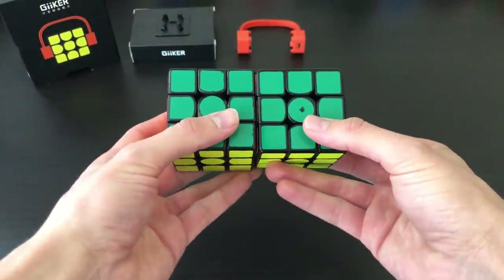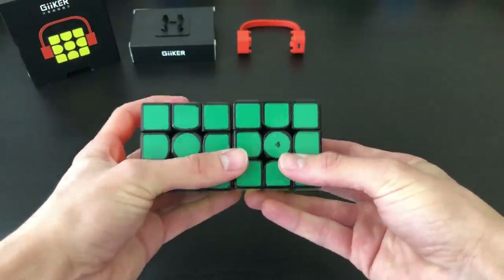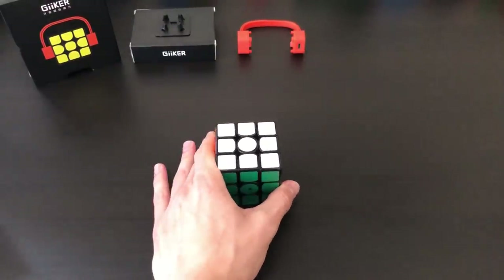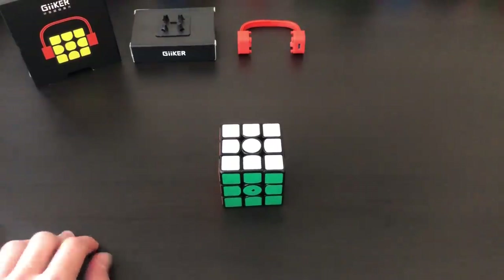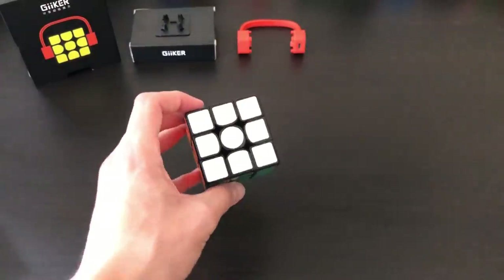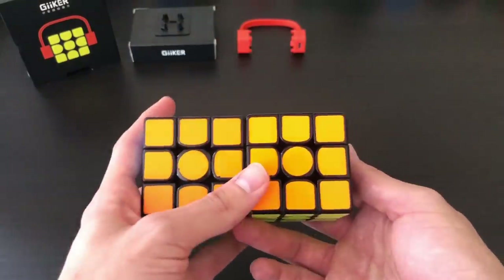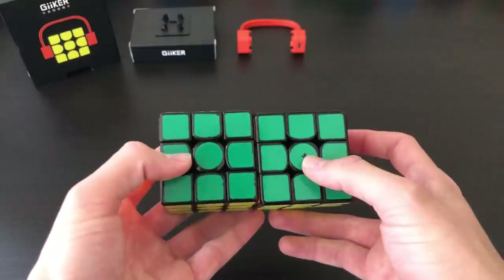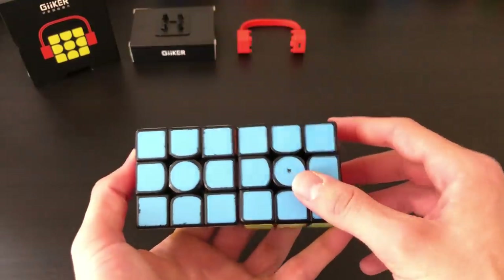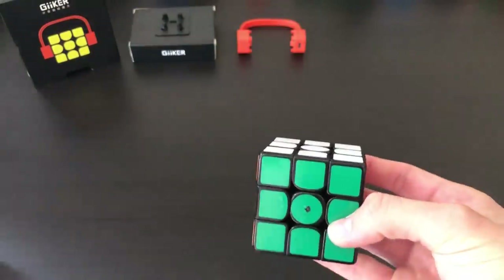This cube comes in at about 57 millimeters — the Gans Air SM is 56mm so it's just slightly bigger. As for stickers that will perfectly fit this Gicker cube, you can most likely get those on the cubicle — they're not up yet, but I contacted them and asked them to send me stickers they thought would fit. I think these are Gans stickers, not 100% sure, but they look pretty similar. I had to make the holes in the green and blue a little bigger than anticipated, so I sort of cut them with a knife — but it still gets the job done.